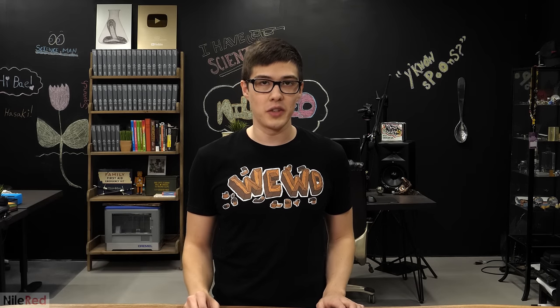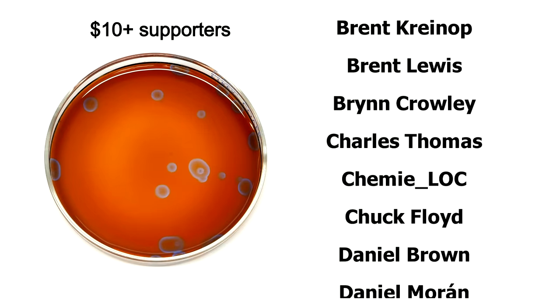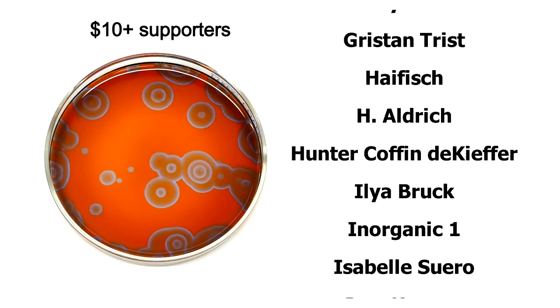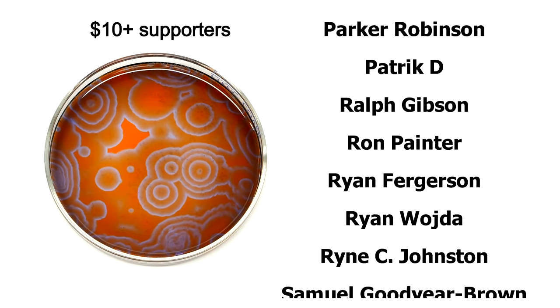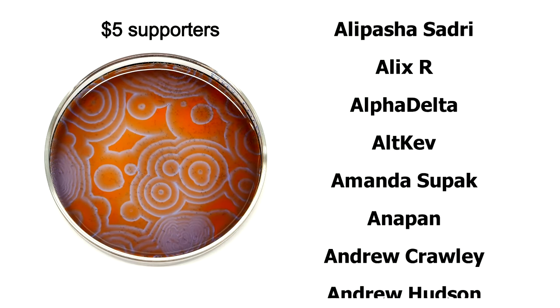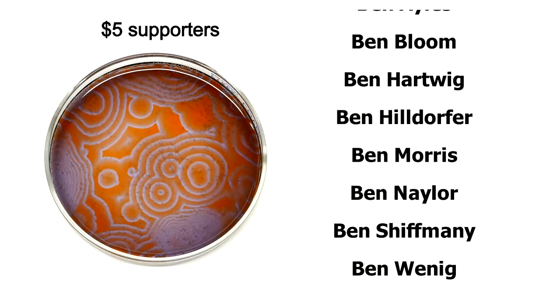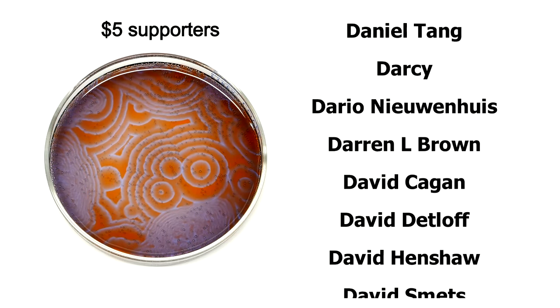I hope you guys enjoyed the video, and I'll see you on the next one. As usual, a big thanks goes out to all my supporters on Patreon. Everyone who supports me can see my videos at least 24 hours before I post them to YouTube. Also, everyone on Patreon can directly message me, and if you support me with $5 or more, you'll get your name at the end like you see here.